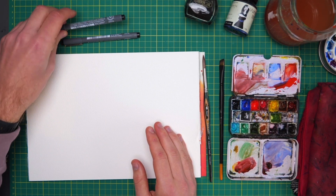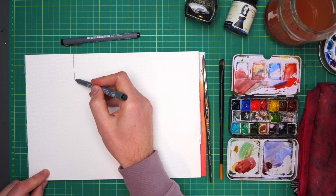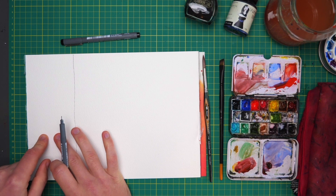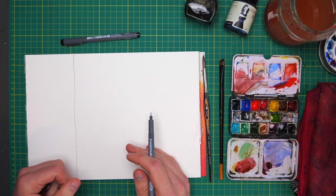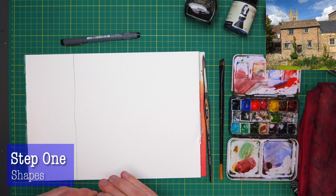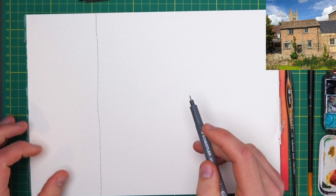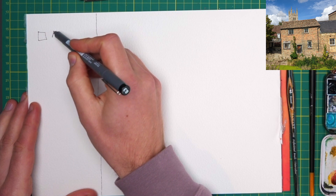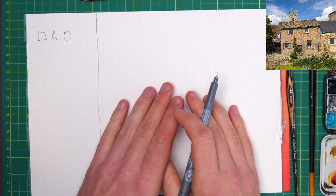I'm going to be talking you through the processes. I'll sketch on the big side of this paper and use the other side to show you examples, do thumbnails, and work our way through the sketch. Step one of my sketching process is always the idea of shapes — literally square, triangle, circle — and the ability to see those shapes in a scene.